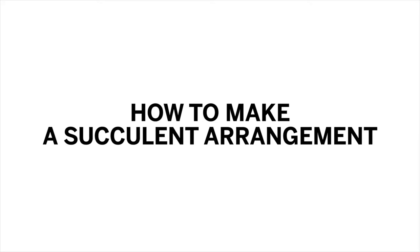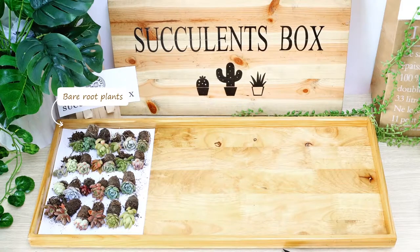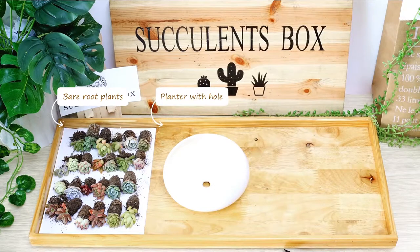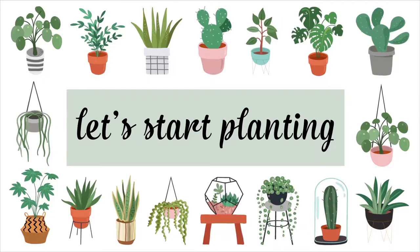Hello everyone! Here's a short DIY video on how to make a succulent arrangement. To start, here are a few things you'll need: bare root plants, a planter with a drainage hole, a potting kit, and succulent soil mix. Let's start planting.